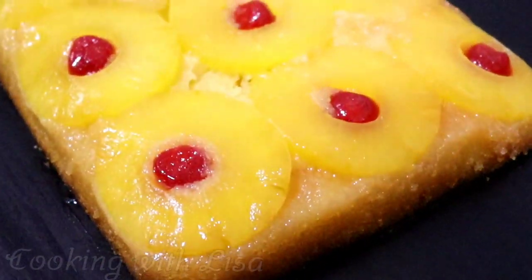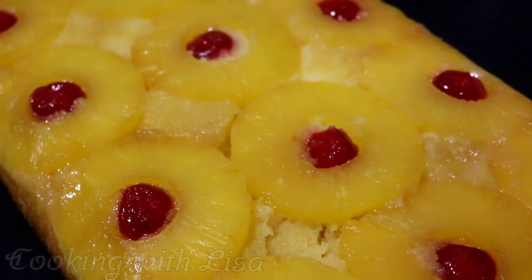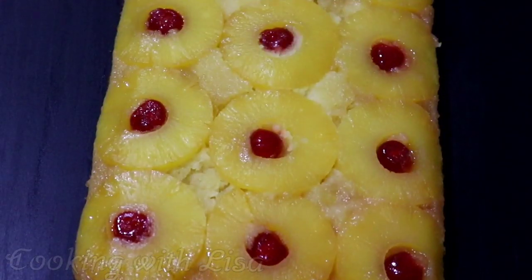Leave the cake to cool down completely before you flip it over. Go ahead and serve because it's all done and it is so delicious and moist.